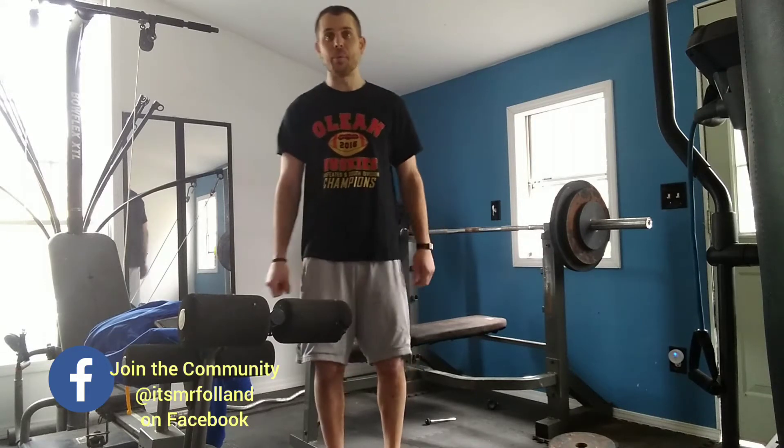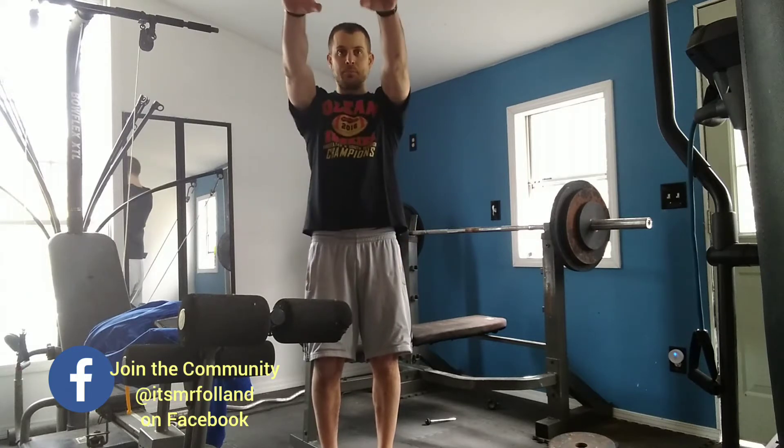Anytime you hear number one, simple, do a zombie. Any time you hear number two, we're going to do a zombie and then a bird. A zombie and then a bird.